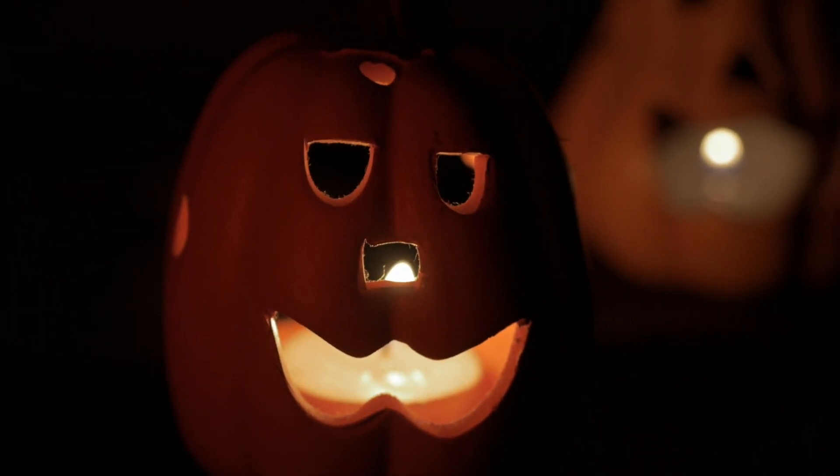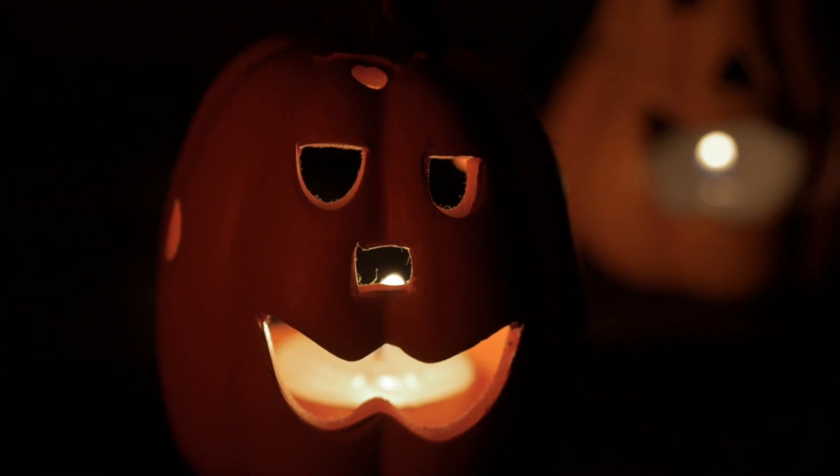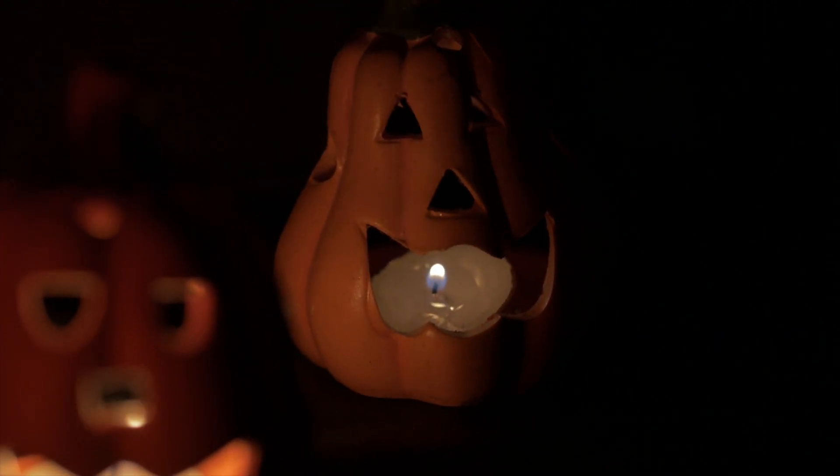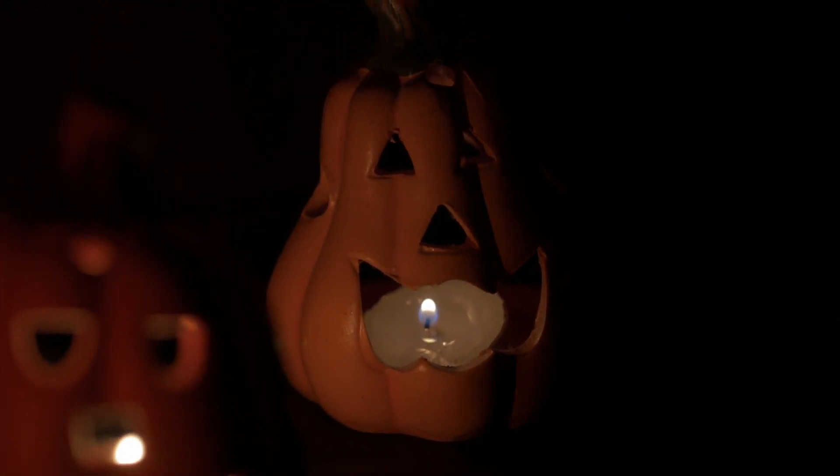While we light up jack-o-lanterns in the fall, did you know that your pumpkins could be used to generate their own light? I'm Tiffany and in this video I'm going to show you how to turn a set of pumpkins into a battery, and we'll learn about the chemistry behind it.